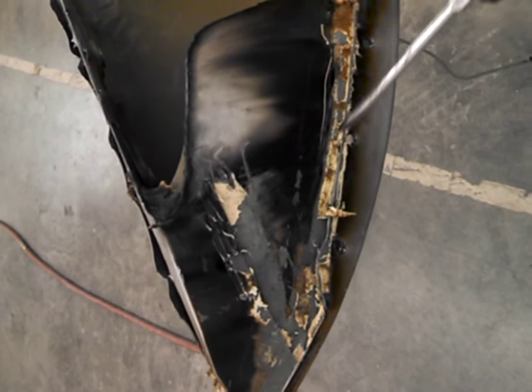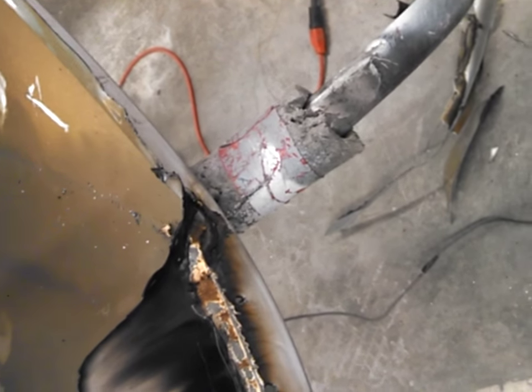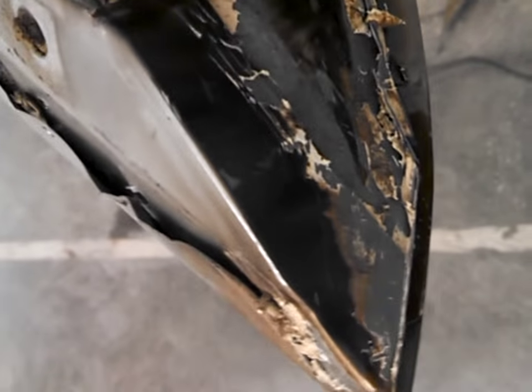I just took a torch to melt off the panel bond and scraped all that off. It makes it a little easier to get back behind your donor panel, use your screwdriver, and pop the rest of it out. That's about it — once we get this little piece out I'll show you how to zip it back on.